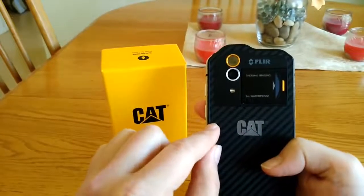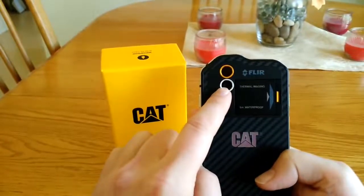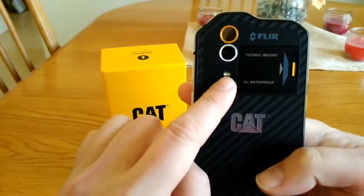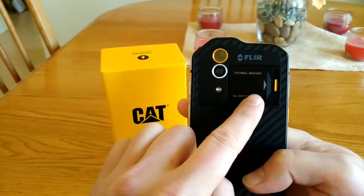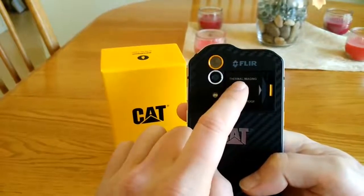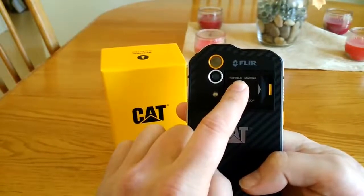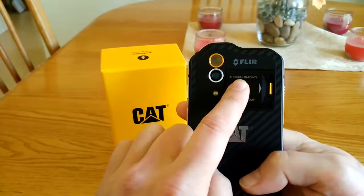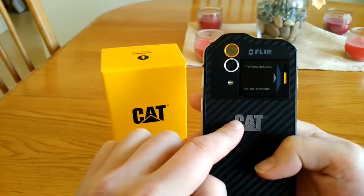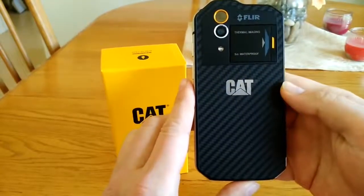On the back we have the FLIR camera covered by a gold ring, a 13 megapixel camera, and a two-tone LED flash. This compartment in the back is where the dual SIM slots and micro SD card are. The website says it supports up to 256 gigabytes while CAT's own website says 128 gigabytes. The back has a carbon fiber look to it.